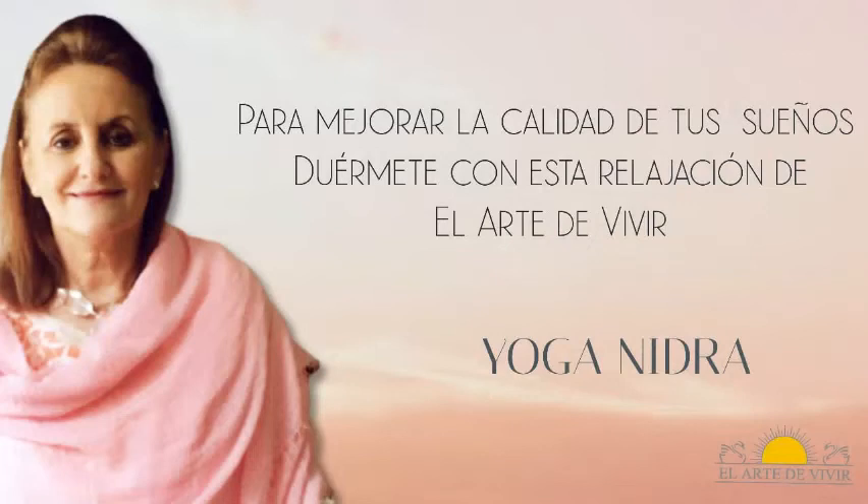Om Shanti, Shanti, Shanti. Relax. Déjate ir. Relax.